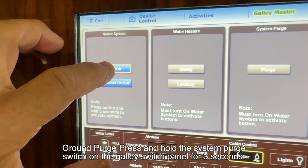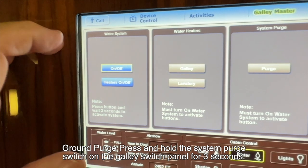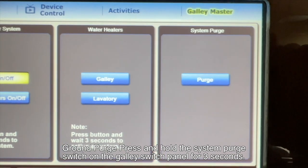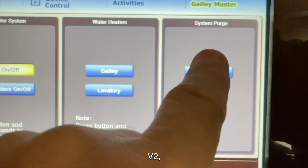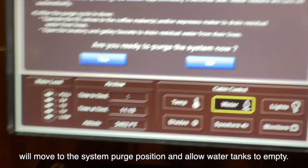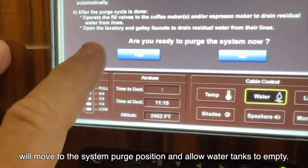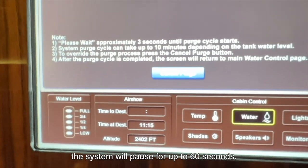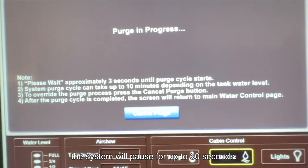Ground purge. Press and hold the system purge switch on the galley switch panel for 3 seconds. The supply drain purge valve, V2, will move to the system purge position and allow the water tank to empty. When the tank is empty, the system will pause for up to 60 seconds.